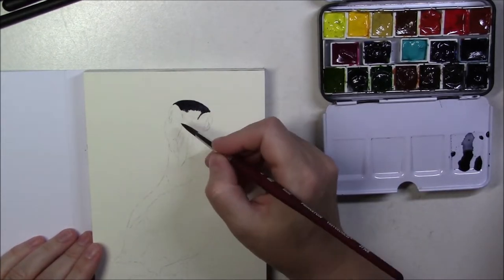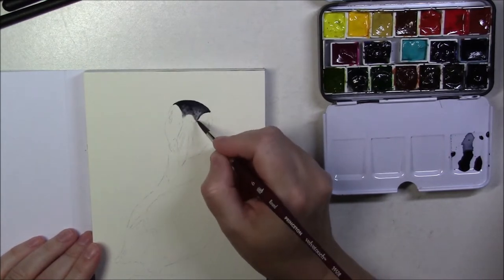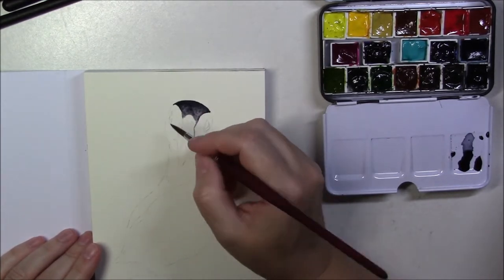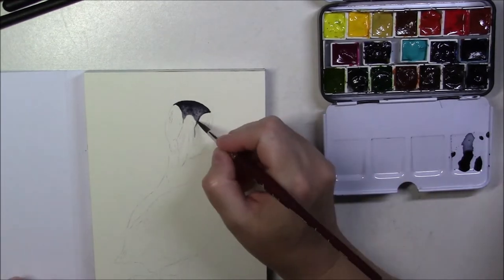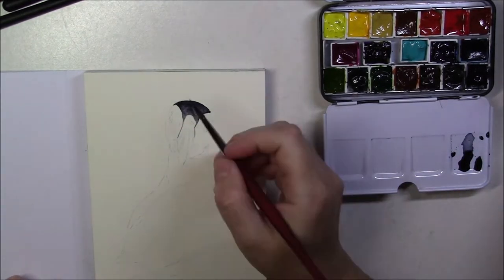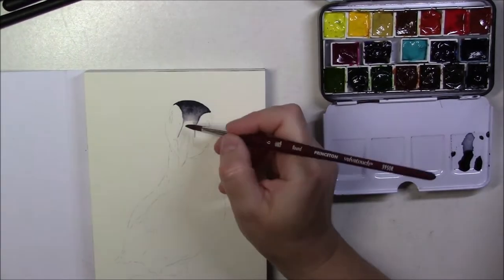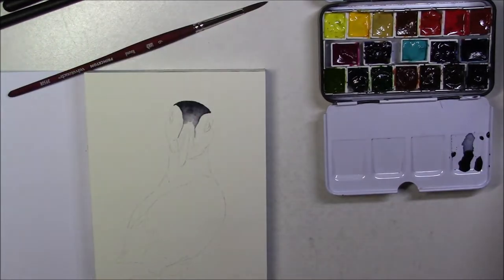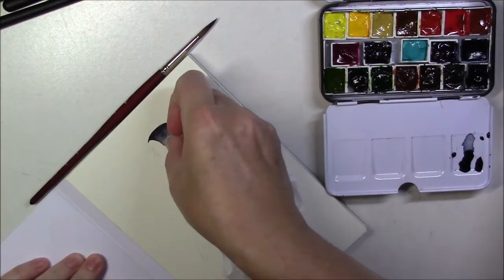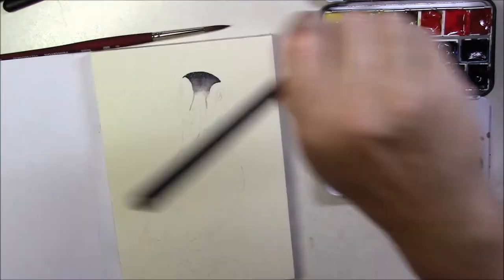I used a pretty dark wash for the top of the head and I only painted a strip of it, then I cleaned my brush. I got it all wet and tried to spread the color down so that it would go lighter. Then using a smaller brush I tried to drag that light gray to the sides of the beak, and then I started painting the neck.